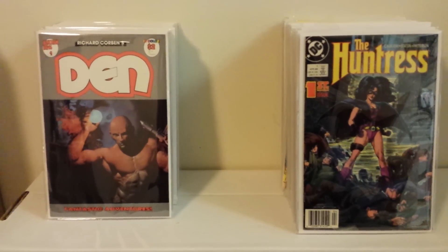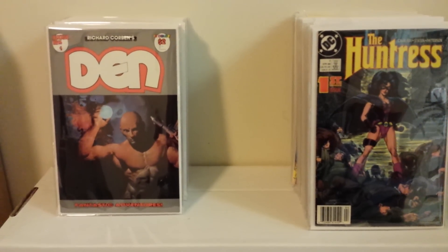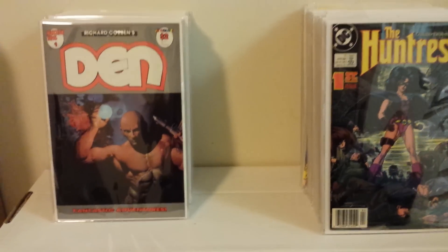Good evening, all my friends out there in the YouTube comic community. Comic Order 410 here tonight, bringing you part 18 of my Keys, Variants and Such. I hope everyone's doing well.